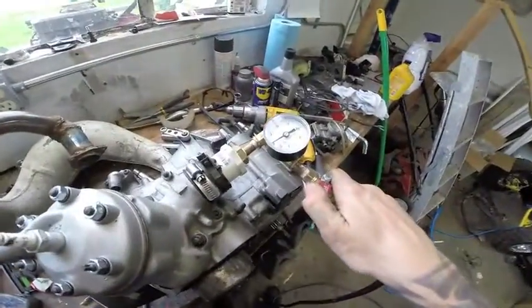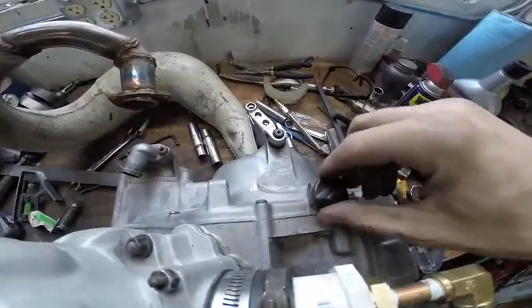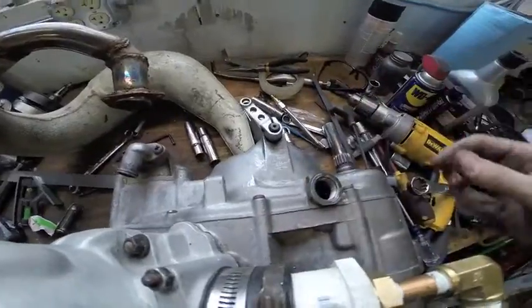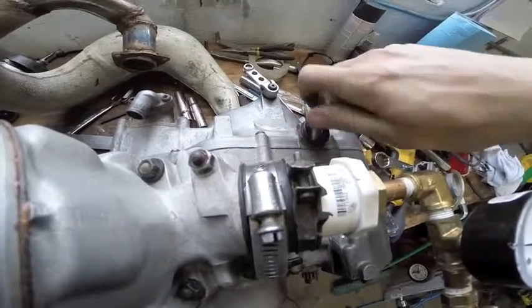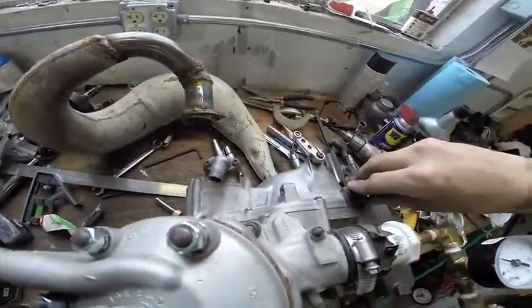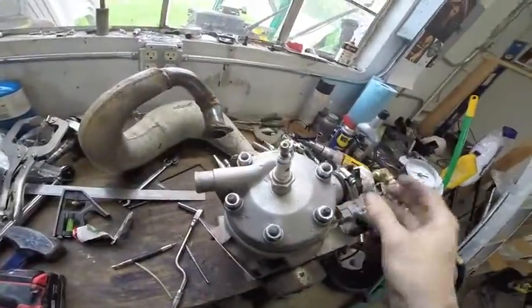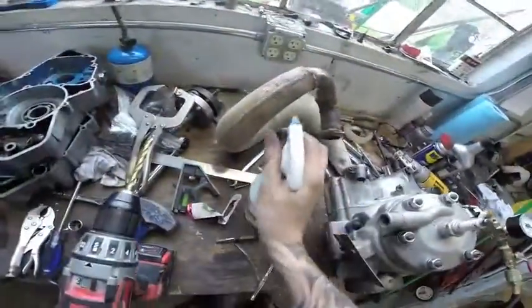So we're going to hook up our air hose here and pressurize it. If you guys can hear — crank seals. Sounds like it's really only coming from... let me grab our soapy water. Since I closed that off, you can kind of hear it coming from — look at that, it popped out.